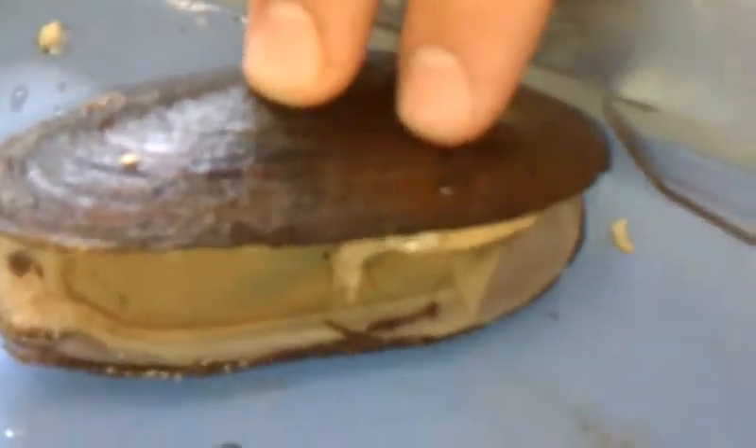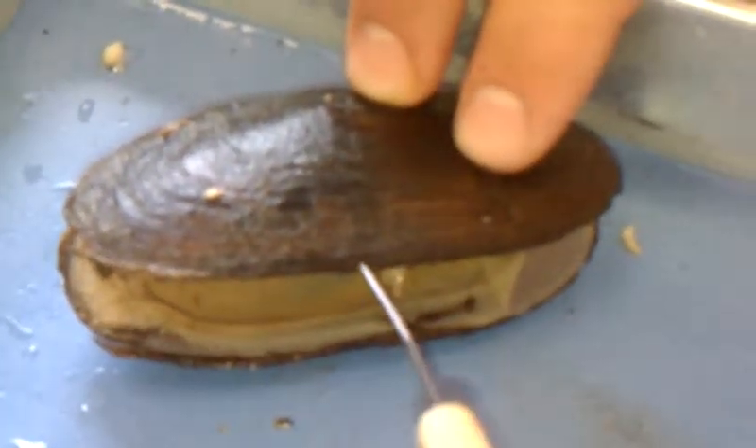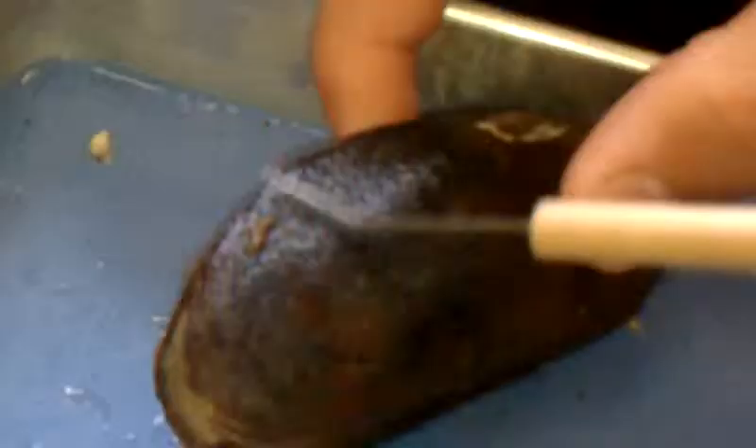The right side of the clam is posterior. The left side of the clam is anterior. The front is the ventral. The back of it is the dorsal.